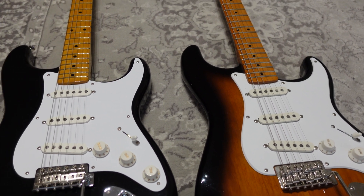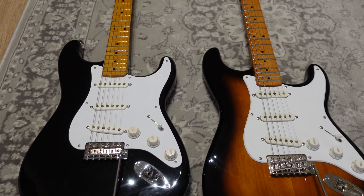We can argue whether an alder body is better than pine or we can compare the sounds of these guitars, and I'm sure that some of you will choose the Squier and some of you will choose the Fender. That's natural and it will be based on your own personal preference. But honestly, we can't argue with the fact that the Fender Vintera 2 Stratocaster has all of these vintage features. The neck of the guitar is chunky and old school, so if that's what you're looking for you shouldn't even consider getting a Squier.